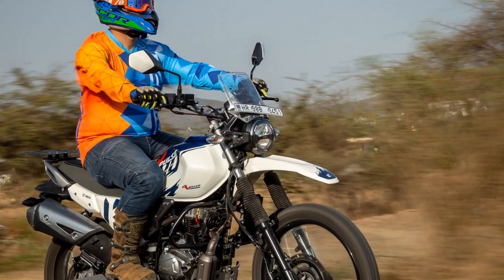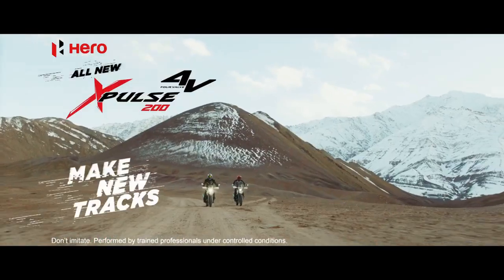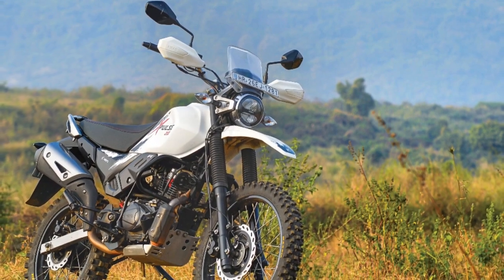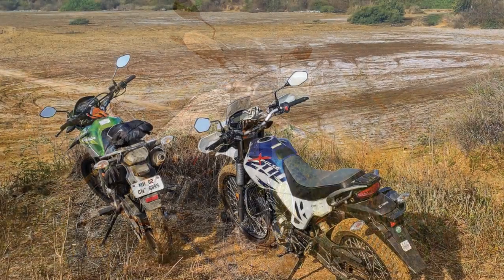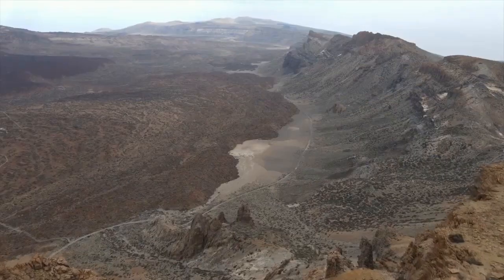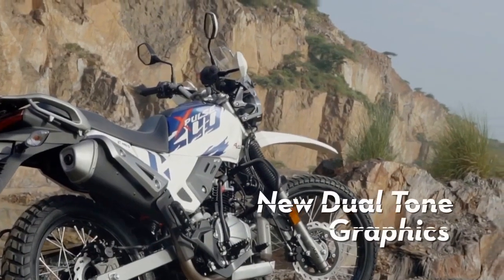Ride and Handling: On the road, the Hero Pulse 200 feels nimble and easy to handle. Its upright riding posture and wide handlebars provide excellent control, making it a comfortable companion for city commutes. The bike's lightweight frame aids in maneuverability, allowing riders to effortlessly navigate through traffic. Off-road, the Pulse 200 truly shines — its suspension, ground clearance, and rugged tires come together to deliver a competent off-road experience. Whether tackling dirt tracks, gravel roads, or mild trails, the Pulse 200 handles it all with poise, making it an ideal choice for riders who crave adventure.